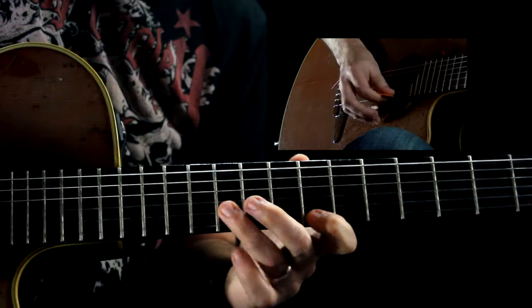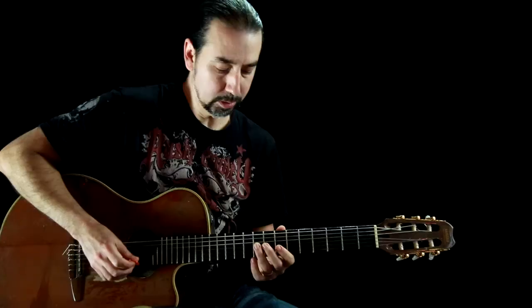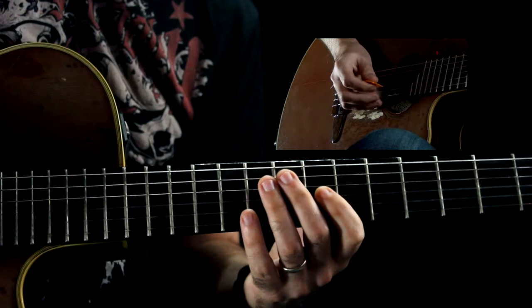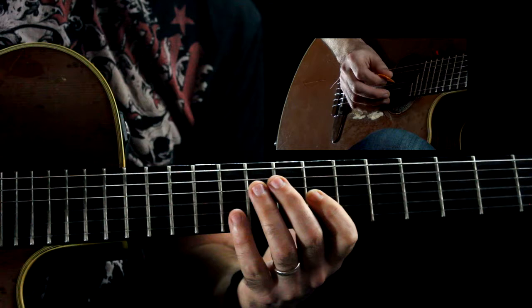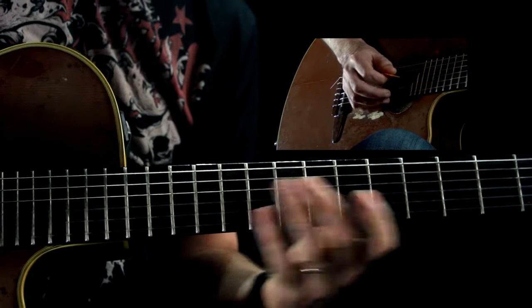And then it goes to this next lick, and the way I'm picking that — I do a little bit of economy picking there for the first lick. I do two downs and one up. I'll do it twice.